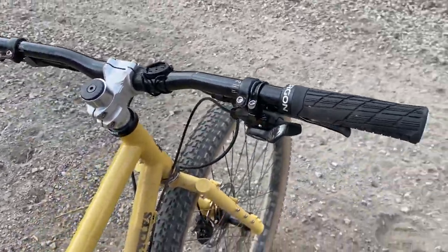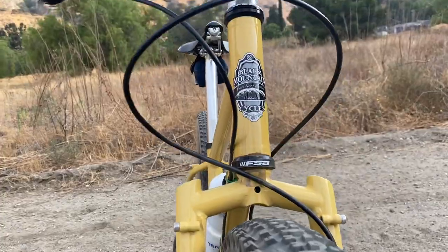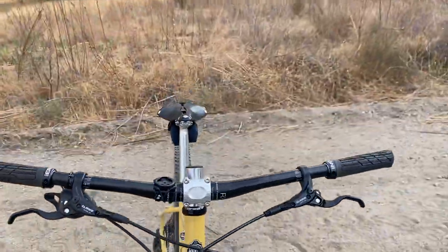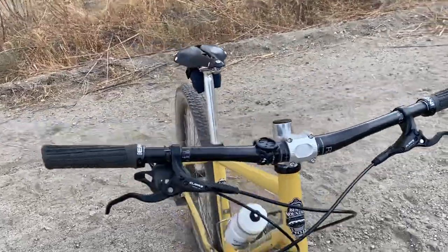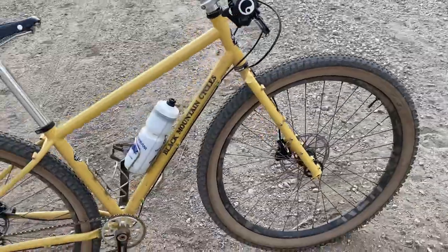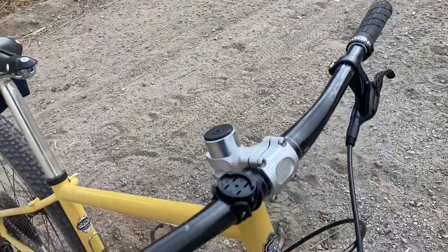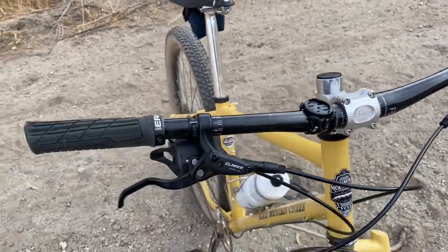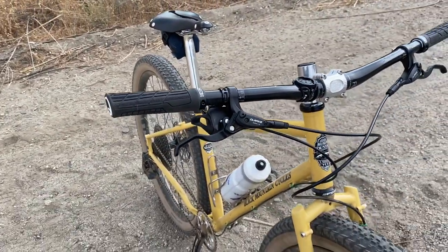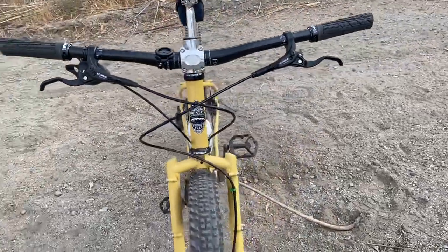This is kind of a hand-me-down bar from a buddy of mine — they are the Bontrager RXL, about 730 millimeters wide. Not super wide, but I actually like them for this bike because I was going more for a cross-country feel. The stem is also from the Karate Monkey — it's a Paul Components Boxcar. The brakes are the cheaper Clark's — they work well though on here.